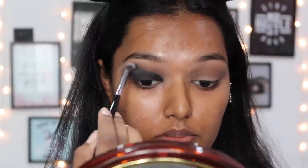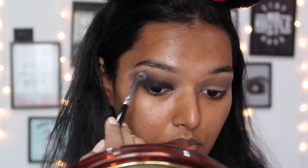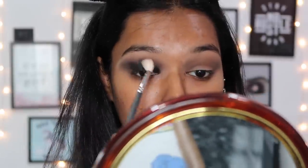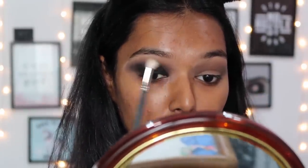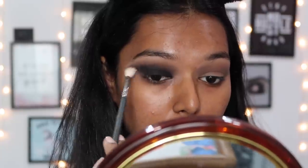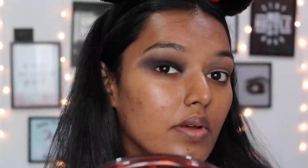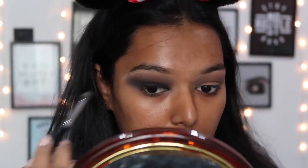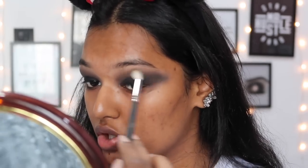I took a more dense crease brush and made sure all the harsh lines were blended well where the gel liner meets the shadow. I took a little bit of black on a fluffy crease brush because the browns weren't pigmented enough - it's more of a black eye look, so I blended everything in. I kept going with the dense brush and then the fluffy brush to ensure good blending. When using black eyeshadow, you need to know that you can overdo it really quickly, so you've got to keep blending it out.